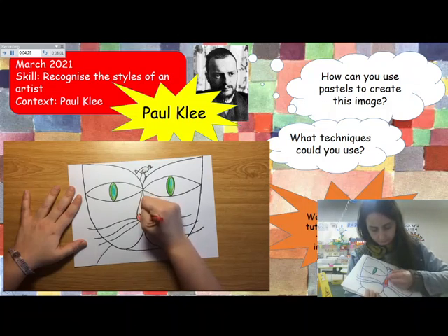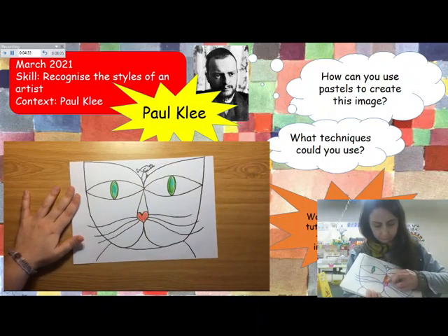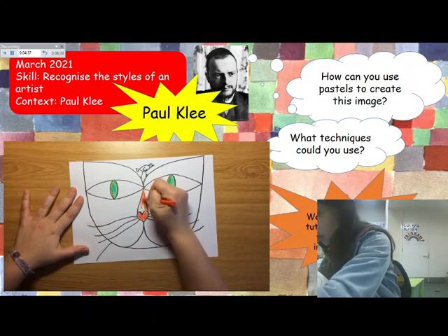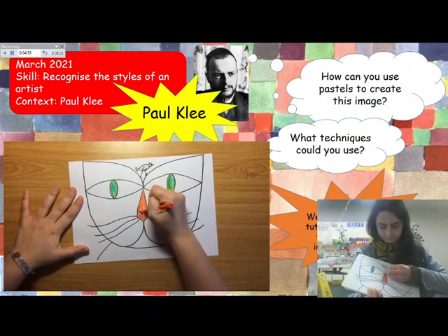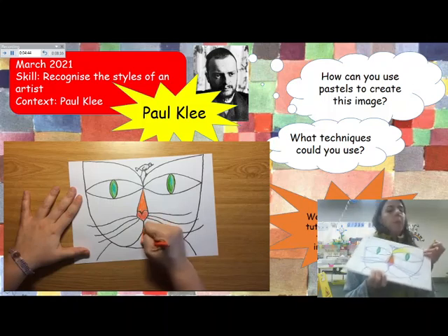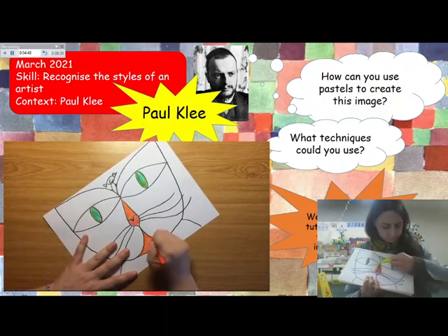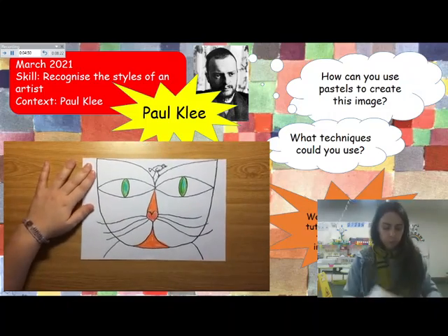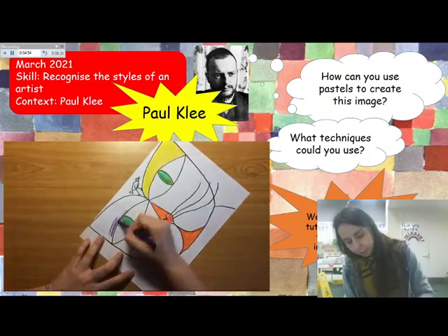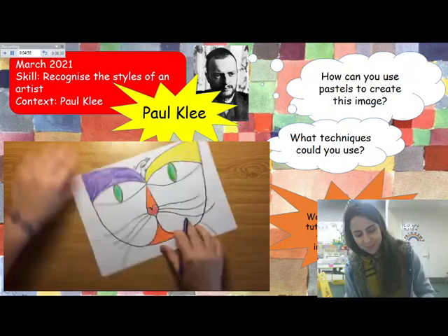For example, I'm using green for the eyes and red for the nose, but you can switch those colours up — you can make blue eyes, red eyes, pink eyes. You can choose the colours you want. What I'm making here is just a guideline, but you don't have to make it exactly as I'm doing it. Use your own colours. Remember that we're not in a hurry — take your time and enjoy the process.